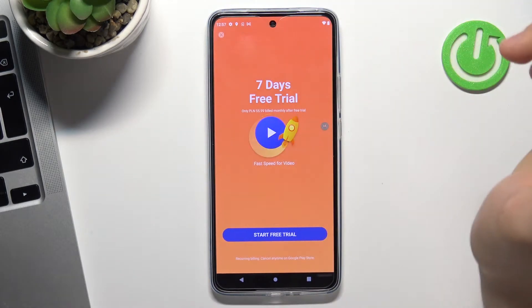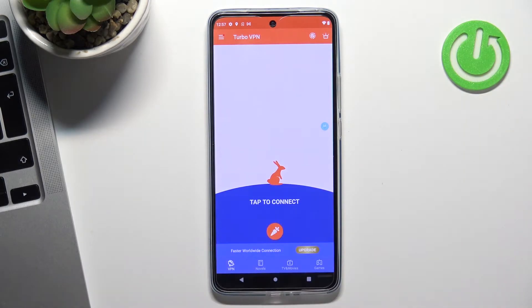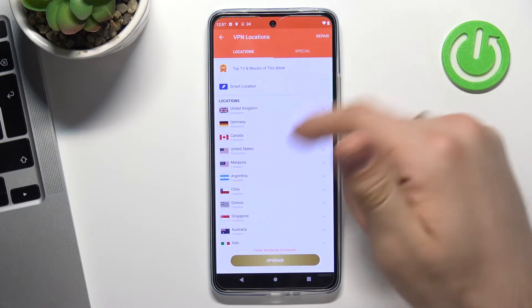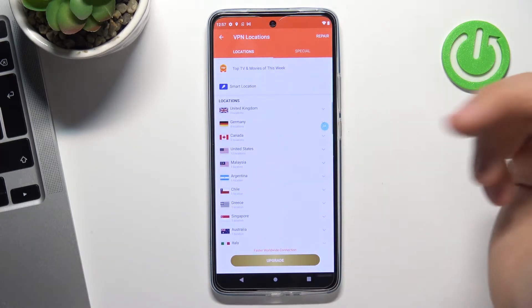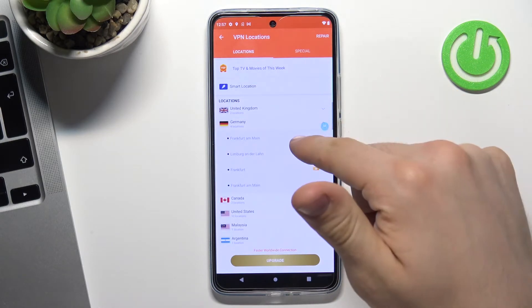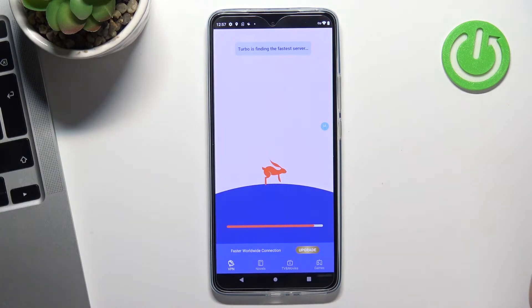Click on the X in the upper-left corner. And now we can click on the globe. Here we can choose the country we want to connect to. For example, I want to connect to Germany. By clicking on Germany or Frankfurt, I will be connected to the Frankfurt VPN servers.